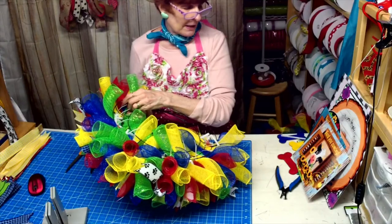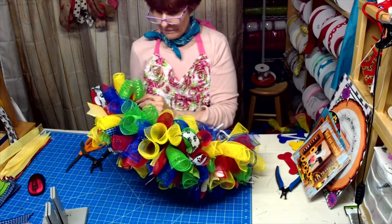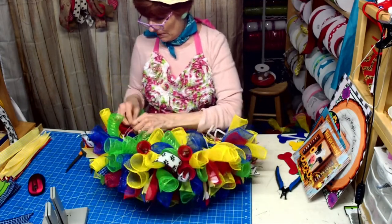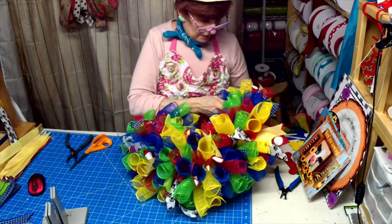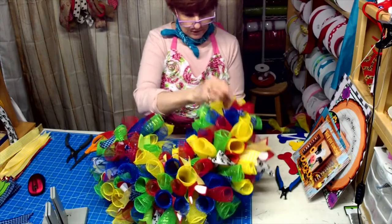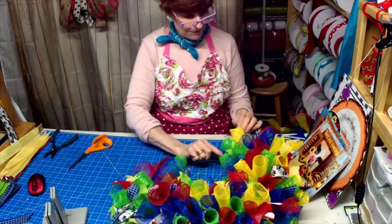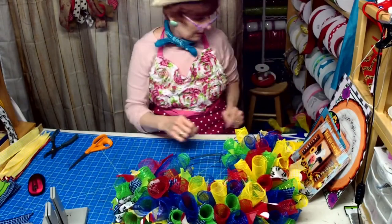I could do a red background too — I bet you that would look good on there too. Watch next Tuesday because Willie and I are trading signs — she's gotta use my sign and I've gotta use hers. I'm telling you she's not going to want to sell her wreath after she makes it, and it'll probably be there tomorrow.